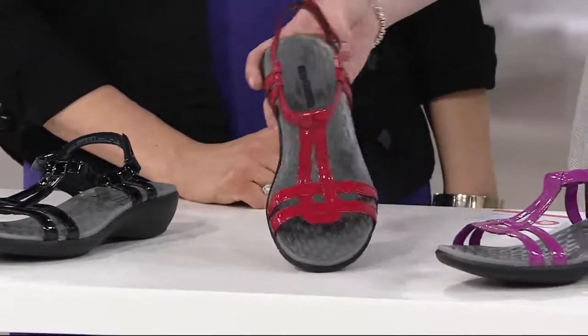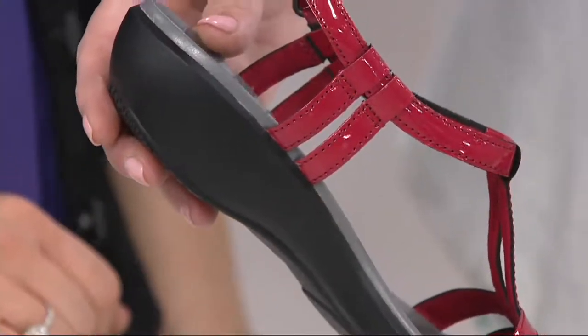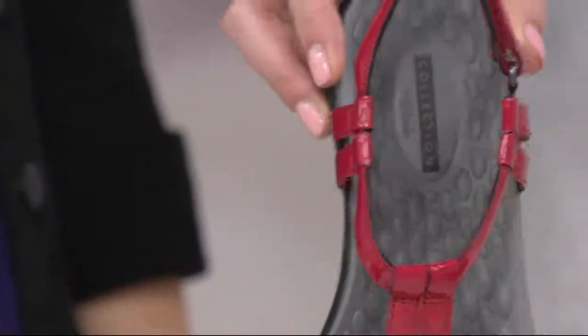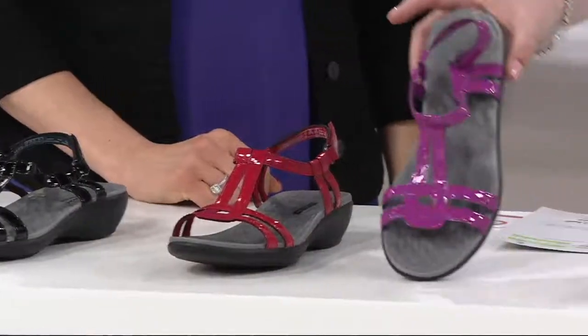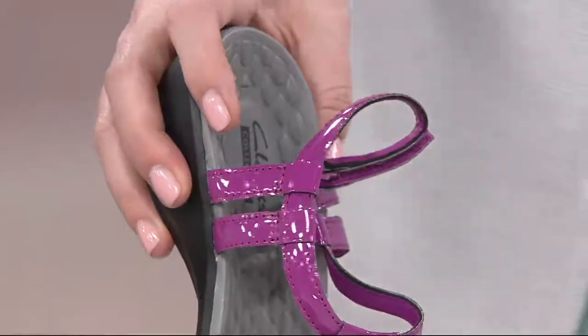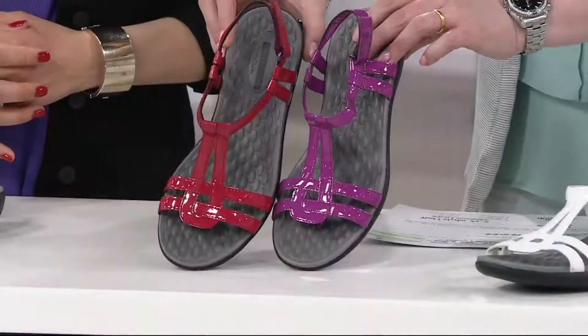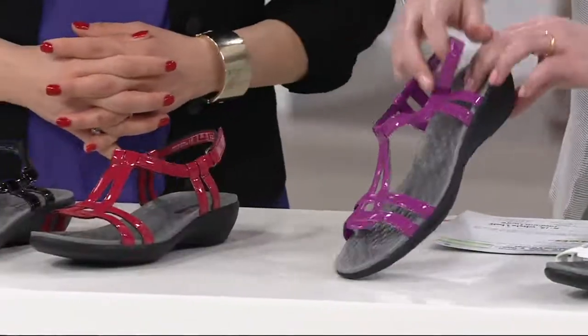Brand new this month. Look at the screaming cuteness, and you know because of that back strap that it's super comfortable too, but the fashion involved — oh my gosh. We also have fuchsia, and that has a violet orchid kind of undertone to it. So cute. Here's the red, here's the fuchsia — fuchsia's last call.